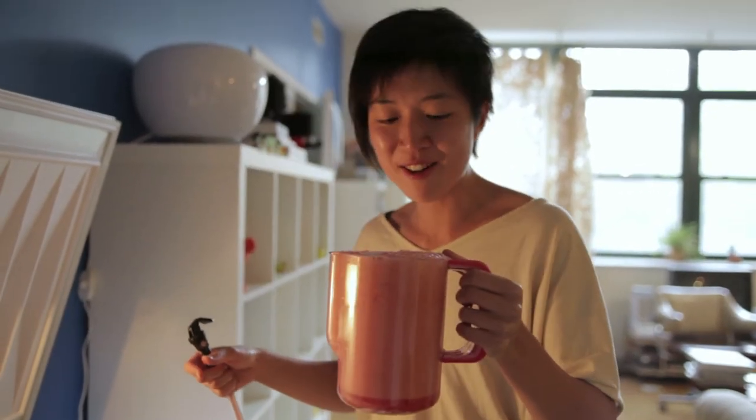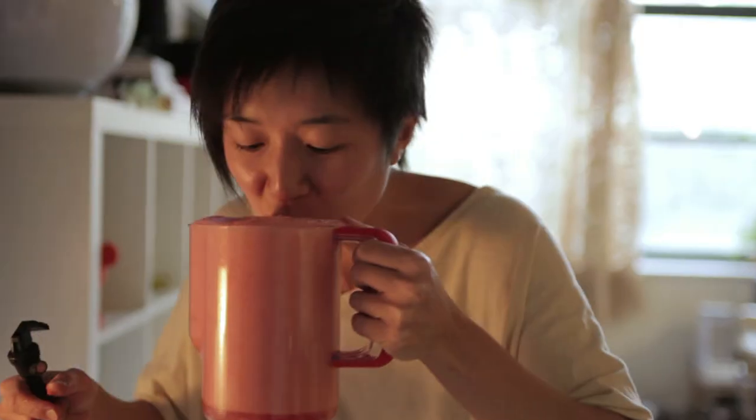Dispensing is a little bit tough because it does get really foamy if the pressure isn't totally right, so it takes some fidgeting to get used to. Otherwise, it's a pretty easy system to use.